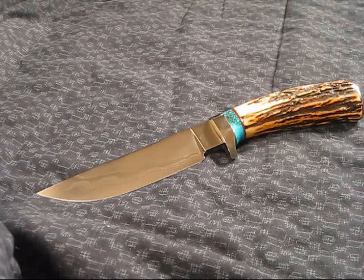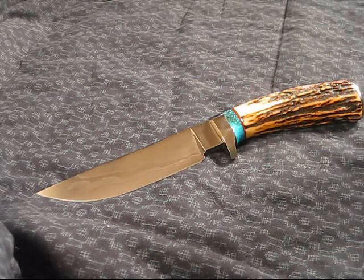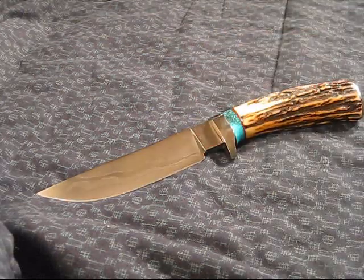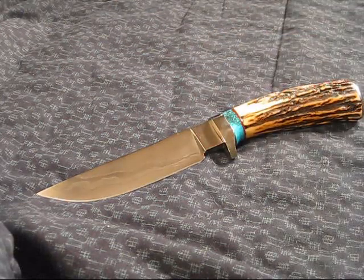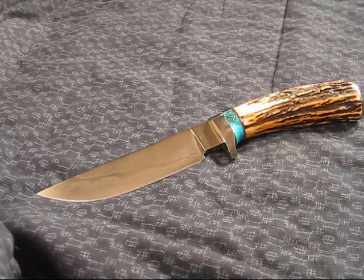I'm going to be a little critical - and that's just what I do. The thing I've got to knock him on is his website really does not show off his work that I saw. At the show I was walking past all these tables and his knives made me do a 180 - I came back to look at them again. The website is less impressive. It doesn't take advantage of the full size of my screen on my computer. All the pictures are basically like 5x5s, and it really isn't showing these beautiful knives that he does.